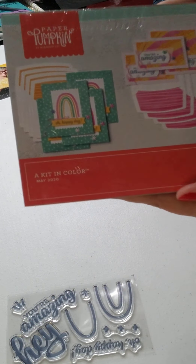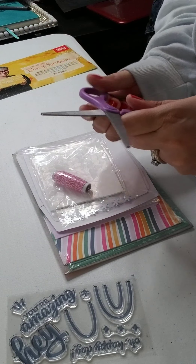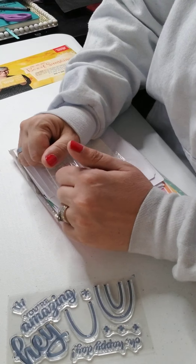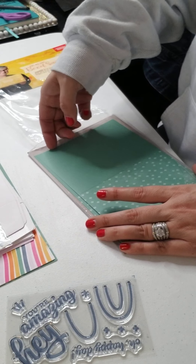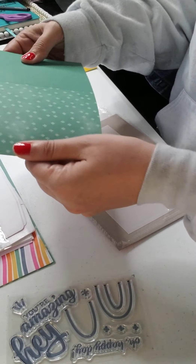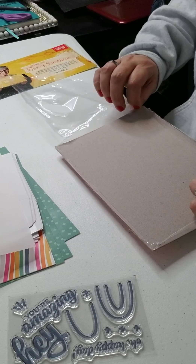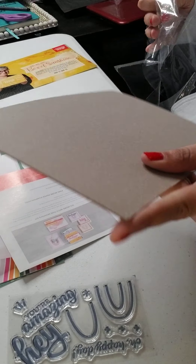So we have a rainbow card, a 'you're amazing' card, and one that says 'hey.' Those are super cute. Here's the card. We got some vellum paper tags. I need to get the directions out of here. I'll save the cardboard for doing my bullet journal — this is really nice thick cardboard.